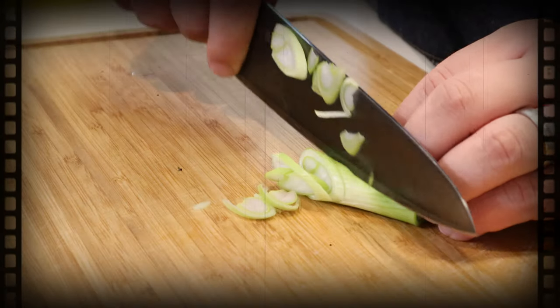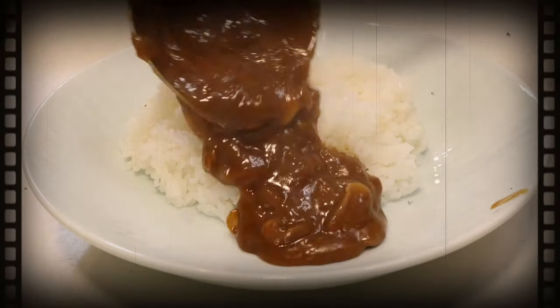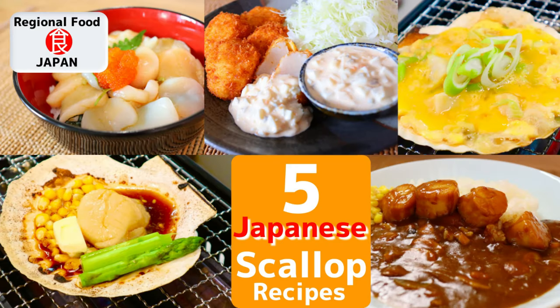Hey guys, thanks to all your support this channel Regional Food Japan now has 500 subscribers, so it's going to be a special episode today. To commemorate 500 subscribers, I'm going to show you five different easy and delicious recipes using scallops. You might be wondering why scallop — in Japan, scallop is considered one of the luckiest foods as it's a symbol of future prosperity. By doing this scallop episode, I'd like to wish you all and this channel future success. So let's get started.